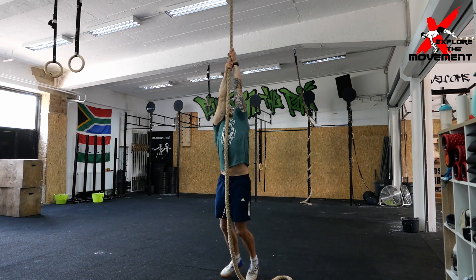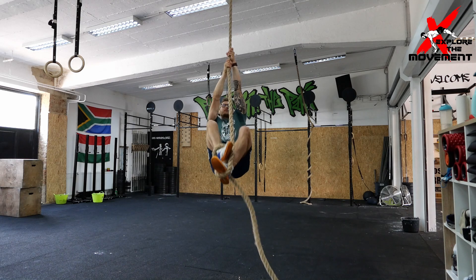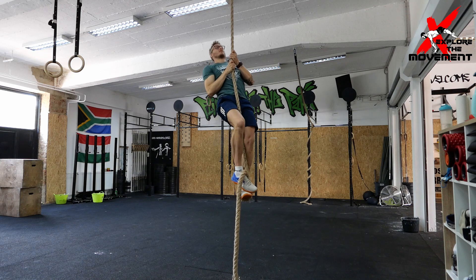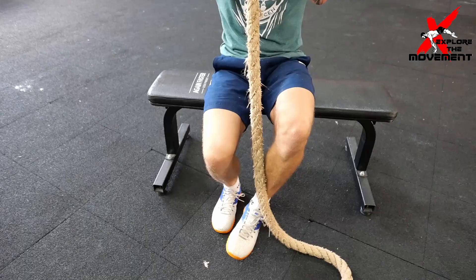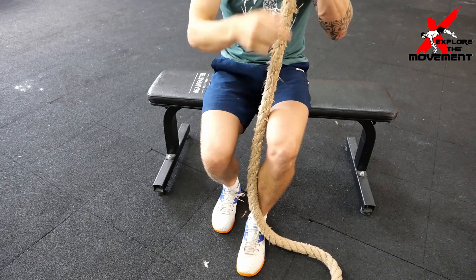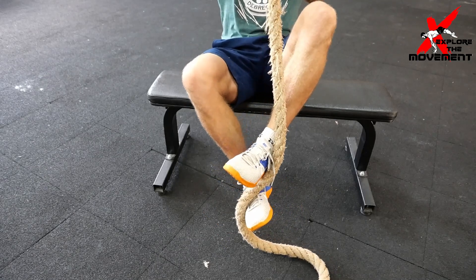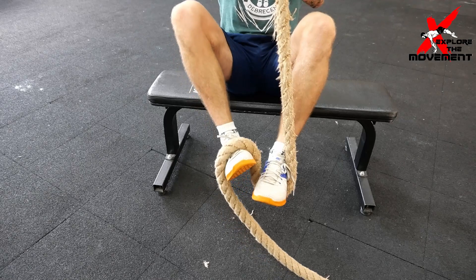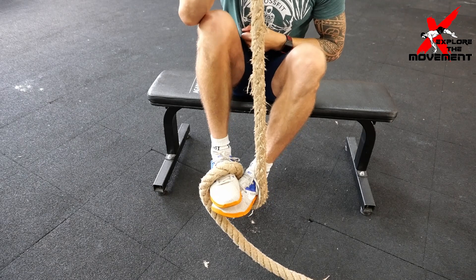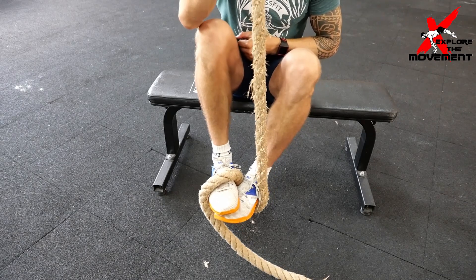The second technique is a little bit more complex but it is faster in cycle time, allowing you to climb the rope a little bit faster because it has fewer steps. The rope is going to go in the middle of the leg, on this side of the knee, and then outside of the foot. As it comes up you're going to move the other foot around it, bring the rope around, and step on the other foot.